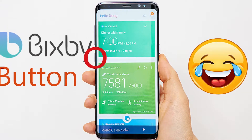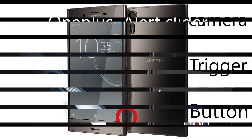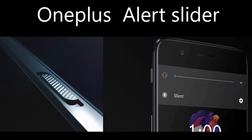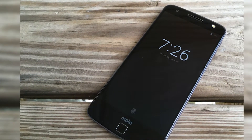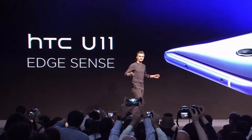Manufacturers of Android devices have been adding new features to phones, some of which are useful, like OnePlus Alert Slider or Moto's Active Display. In the case of HTC, it is Edge Sense. Let's get into it.